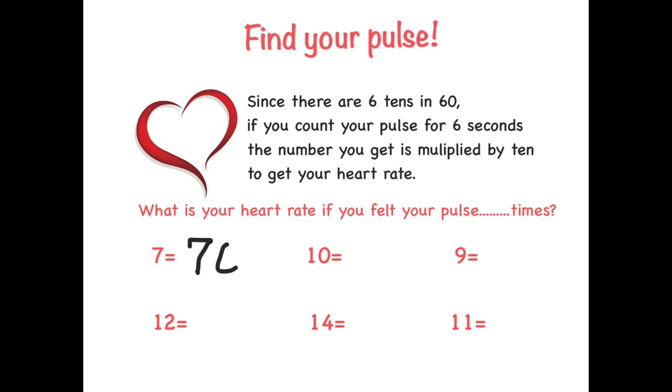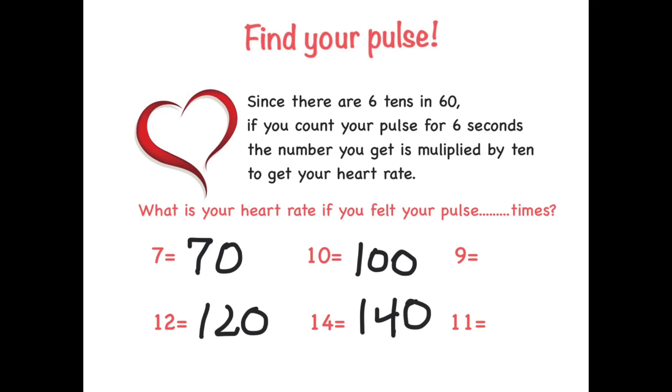If you felt your pulse 7 times, that's 70 — the light zone. 12 times is 120 — the moderate zone. 10 times is 100 — just into the moderate zone. 14 times is 140 — the vigorous zone. 9 times is 90 — the light zone. 11 times is 110 — the moderate zone.